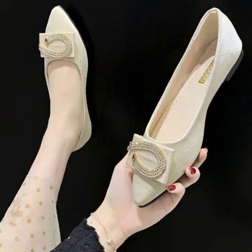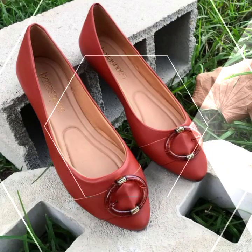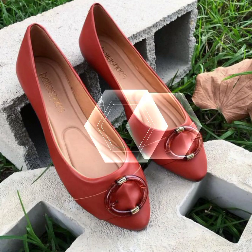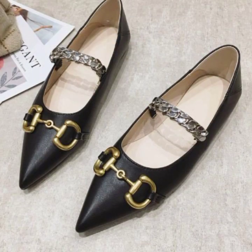Welcome back again to my YouTube channel. Friends, how are you all? I hope you will be happy. In this video I have very beautiful flat shoes design ideas with different coloring and different designs. With red color, very beautiful flat shoes design ideas you are sharing with people.